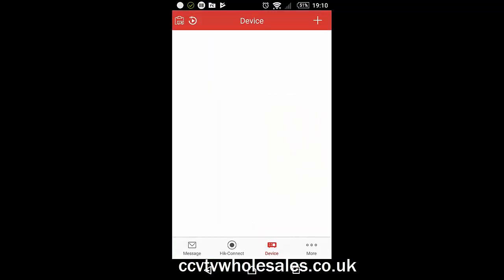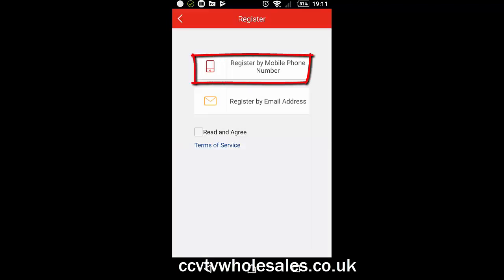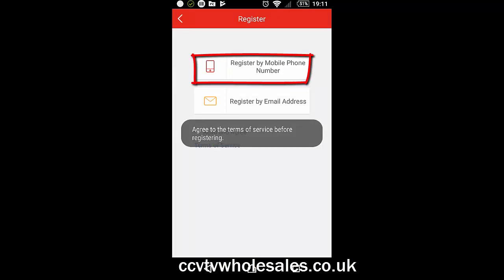Start the app if it's not started already. Click on HikConnect at the very bottom of the screen, then click on Register.